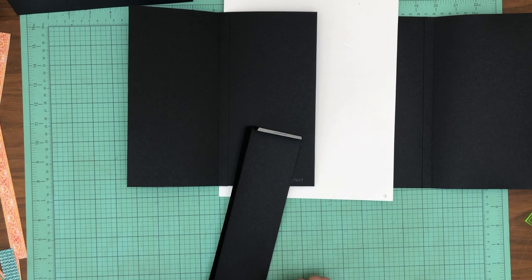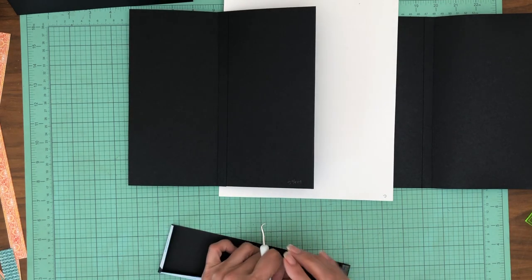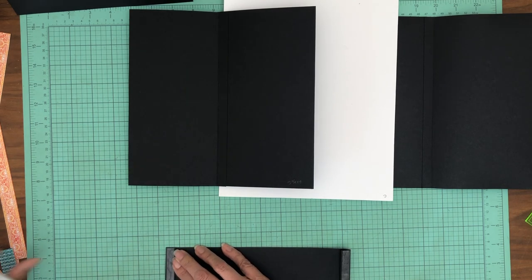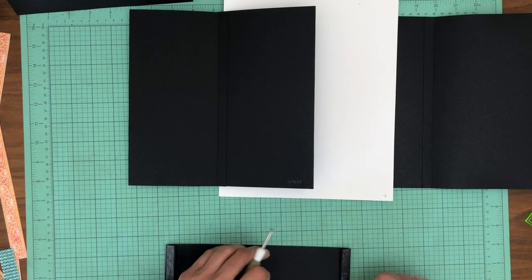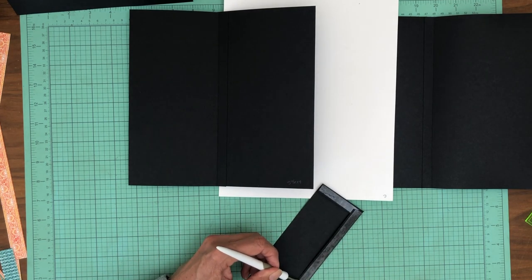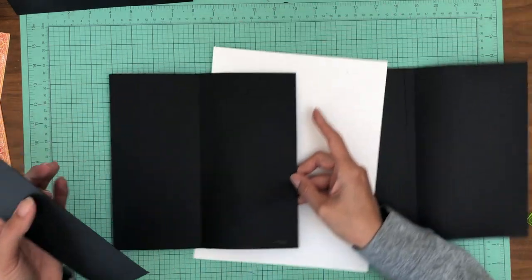I hope everybody's doing well — it's been a while. I got the base out for this and then I kind of got hung up on getting the pages designed. They were so big that I was trying to really make them interesting. But also one of the goals of this album is to make sure that there is adequate room for eight by ten photos, so that was a little bit of a challenge because I've not done one this large.